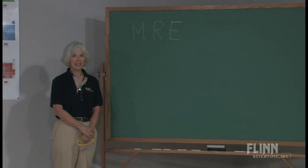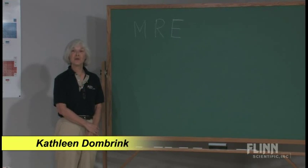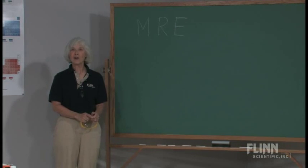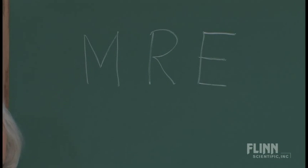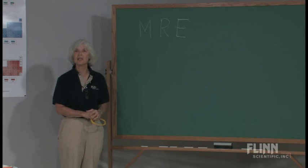One of the ways to attract the attention of your students is to relate chemical applications to food. When my students are in a unit on energy, I start off the class by writing the three letters M-R-E up on the board and ask if anyone knows what those three letters stand for. Eventually someone will come up with: meals ready to eat.